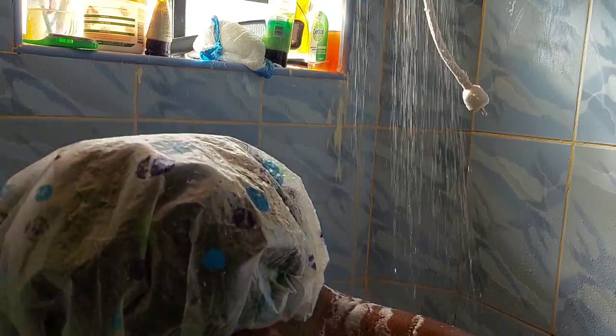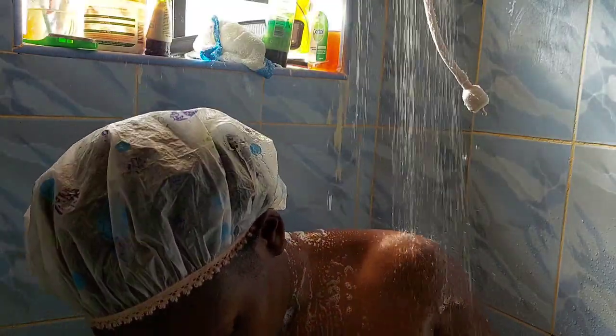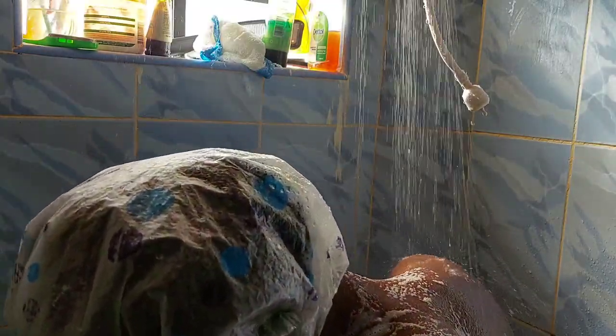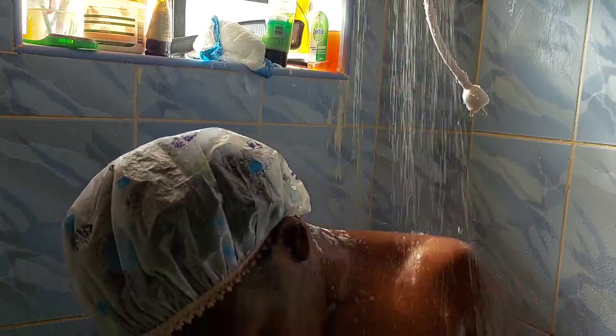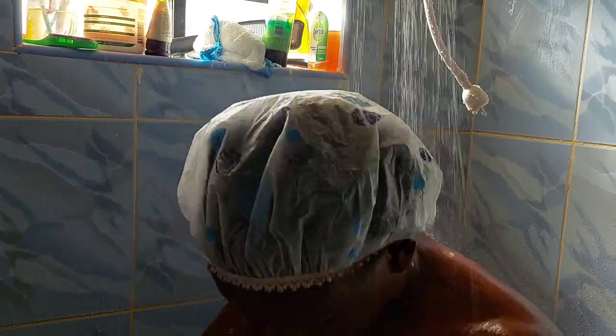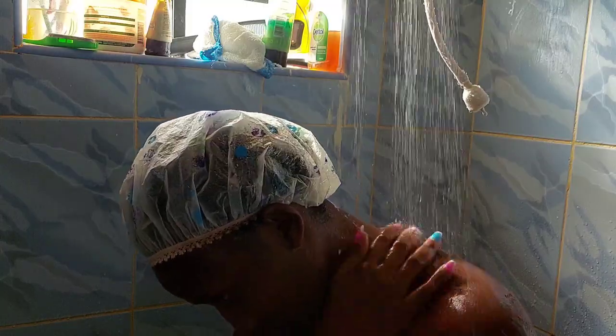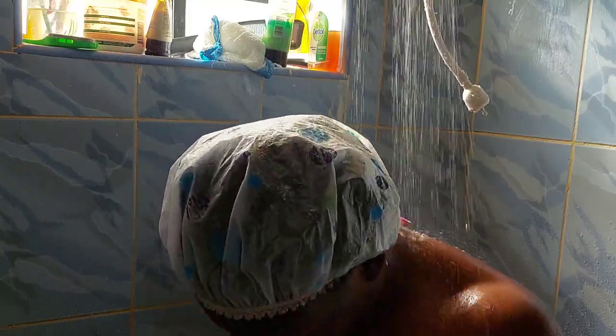I can't use those soaps — I don't know if anyone has found a legitimate one that works for sensitive skin. For me, I use salty water. I'll take a shower with the shower gel and then after I'm done, I'll rinse off my intimate area with salty water. And that's me.